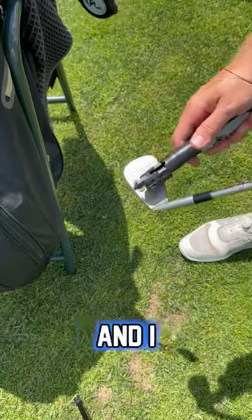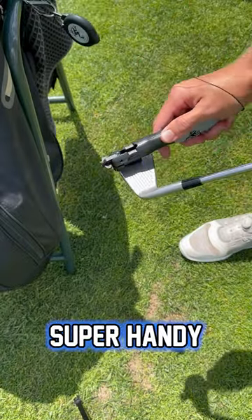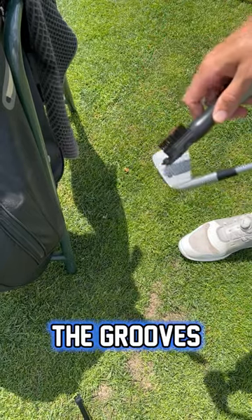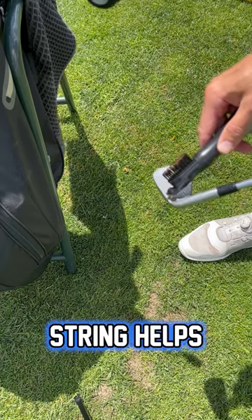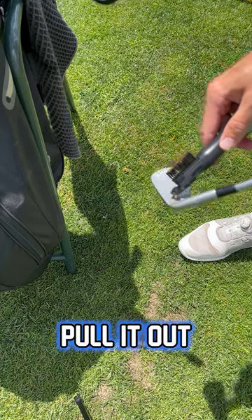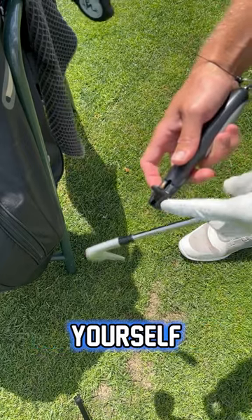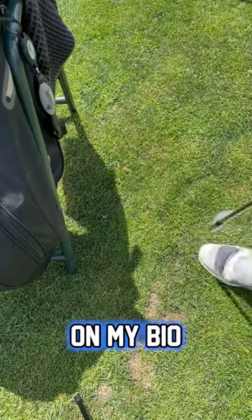I use the Frogger brush — this thing comes in super handy. It has a little attachment that gets the grooves extra clean, and the retractable string helps a ton so you can just pull it out, clean, and it snaps back. You can put this thing away so you don't catch yourself with it. If you're interested in buying this brush, be sure to check the link in my bio.